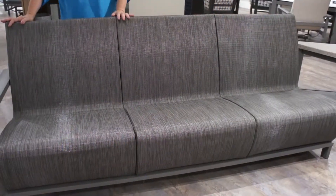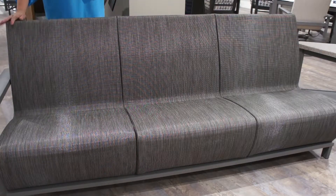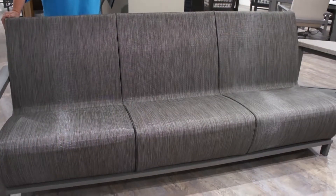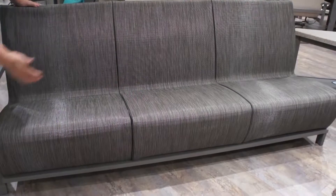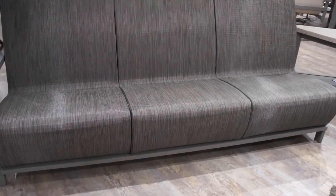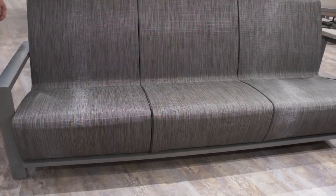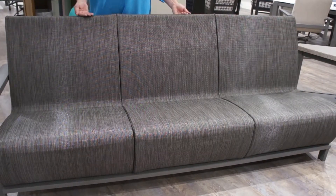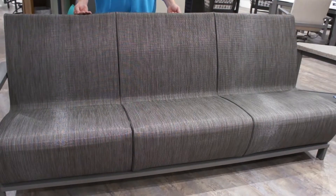Here we're showing the sofa with three buckets attached to a single frame on the bottom, eliminating the individual legs that appear when buying individual pieces and stacking them together. The bottom deck of the sofa adds substantial weight, making it a great combination for commercial applications. This comes as a left arm, right arm, and armless configuration for endless residential or commercial arrangements.